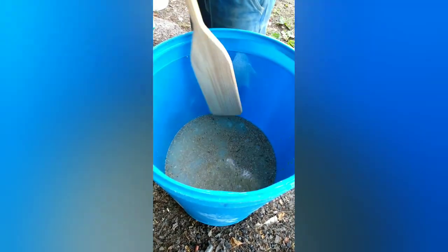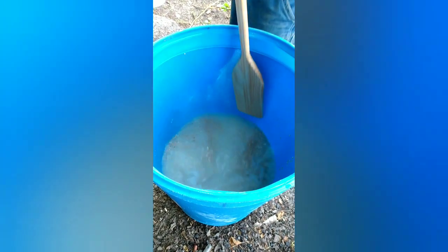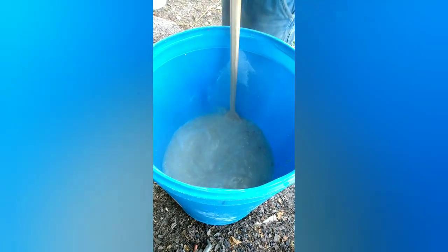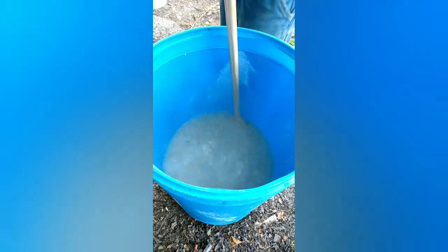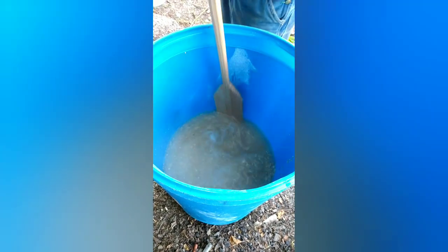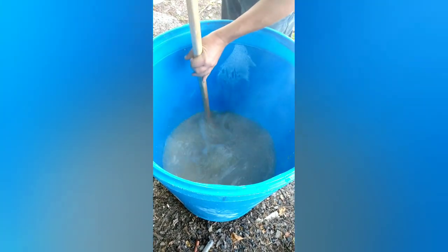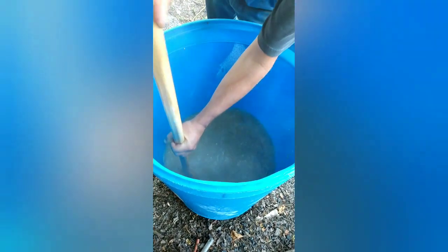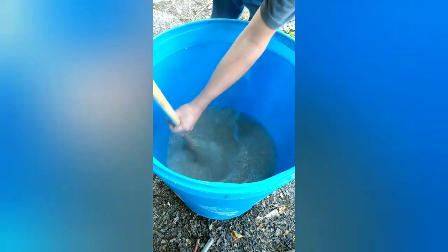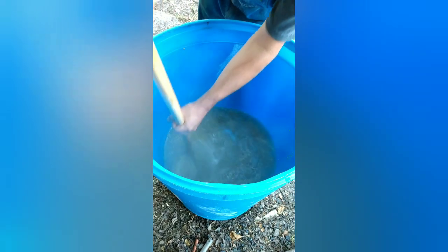Now we're going to stir this up and you'll see that mash change as the sugar dissolves. You can actually see the gravity changing in the mash. I won't use a hydrometer or check my gravity because I've done this so long I already know. See how the corn is trying to float a little bit — that's what we're looking for. The sugar is already dissolved. Keep some good hot water in there.